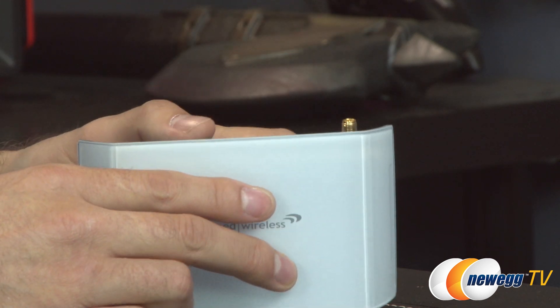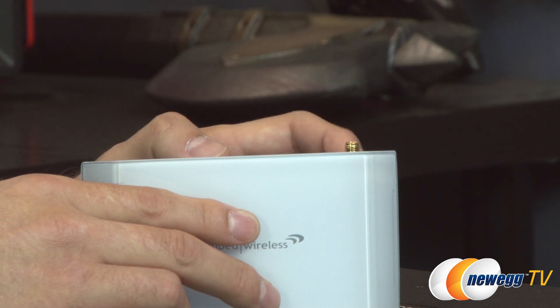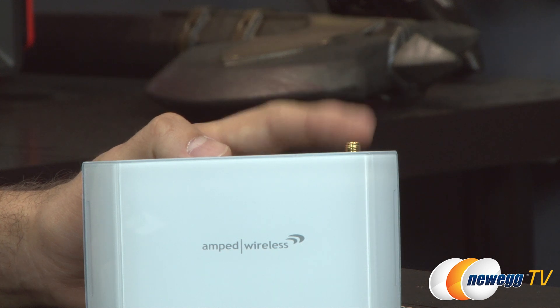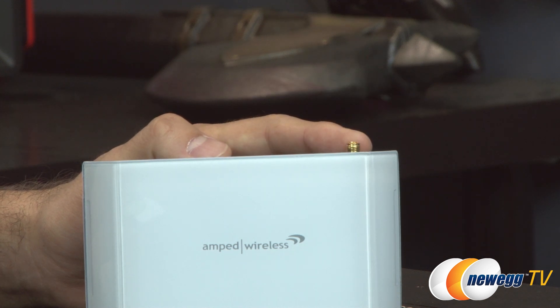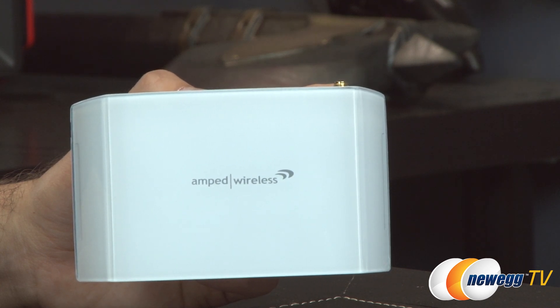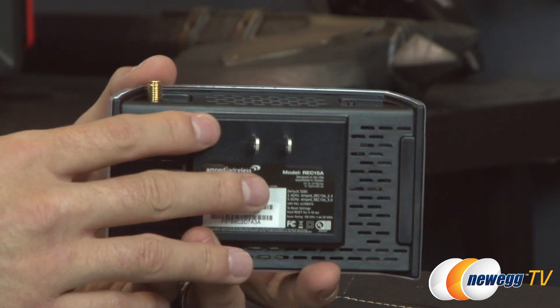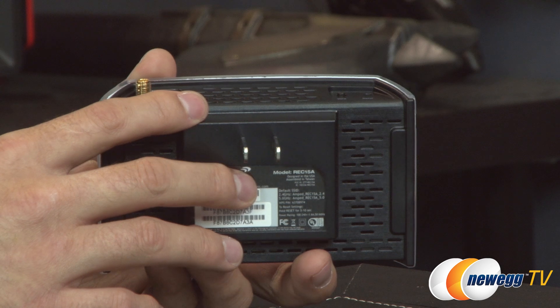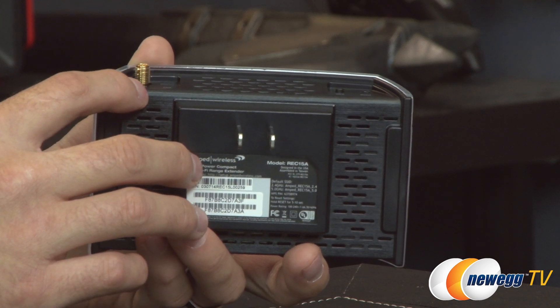A couple more things to mention: there's also the detachable 1x1 antenna. It does have 2.4 GHz connectivity — you get a total of 150 megabits per second for your 2.4 GHz devices. On the 5 GHz band, you're looking at 433 megabits per second, giving you the AC600 I mentioned. That detachable antenna is high-gain, and Amped Wireless boosts their reception and transmission signals up to 2 dBi and 500 mW respectively, to maximize range.